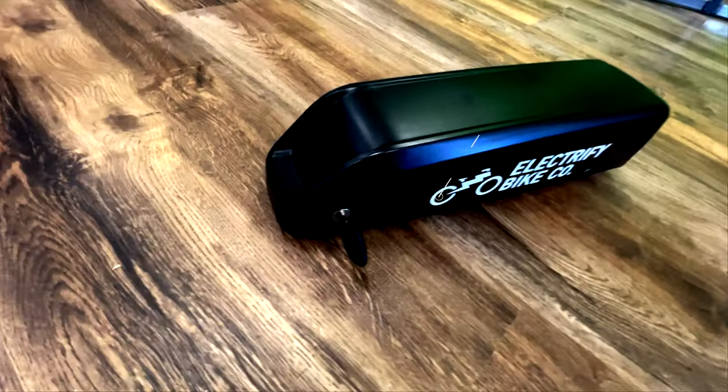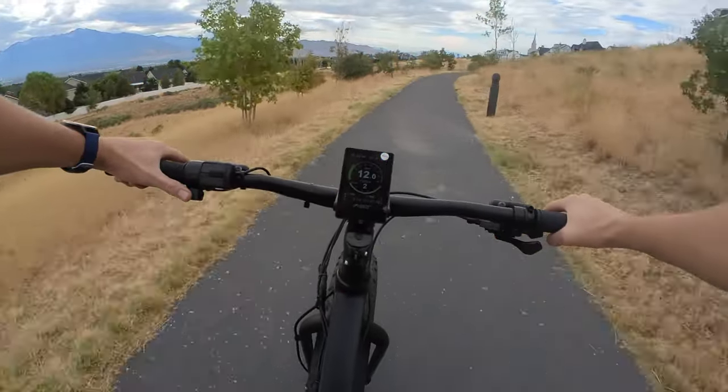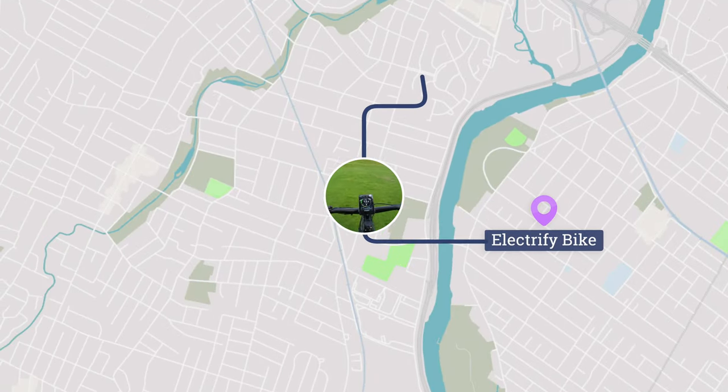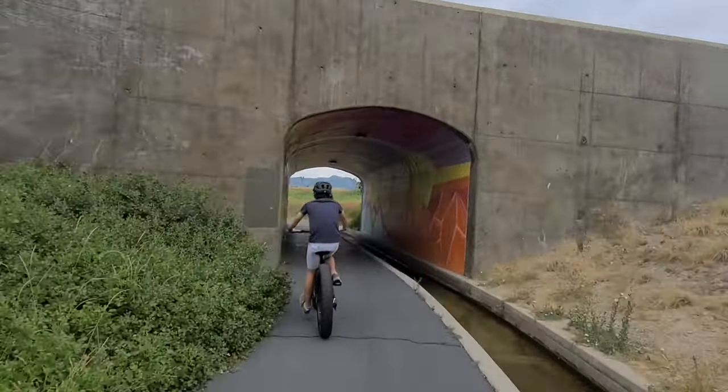For a standard bike kit we recommend something like the Jumbo Shark e-bike battery. This battery packs 900 watt hours and will keep you riding well through an all-day trek in the woods. That being said, 90% of e-bike trips are less than 10 miles. So why lug the extra 5 to 10 pounds 90% of the time when you don't need it?